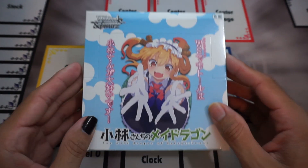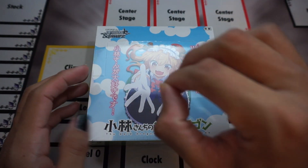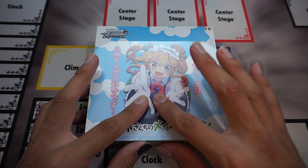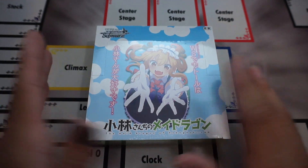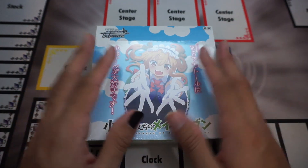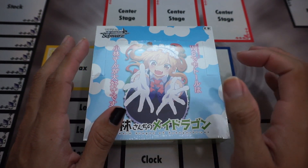Before we get started opening the box, I do want to give some set information for anybody that is new to Weiß Schwarz. This is currently the newest set as of recording this, hopefully that changes very soon. This is a Japanese exclusive set, it's not available in English, so if you want to purchase this, you're going to have to go through some different means — not just going to your local game store.